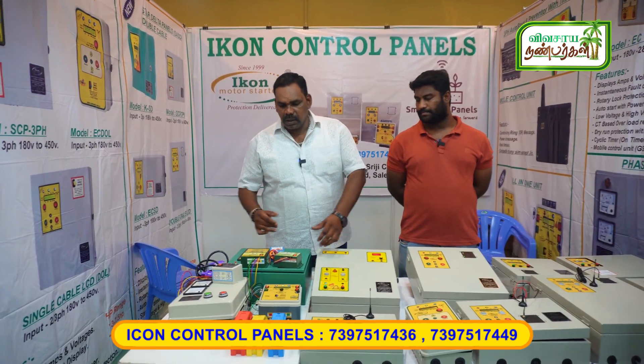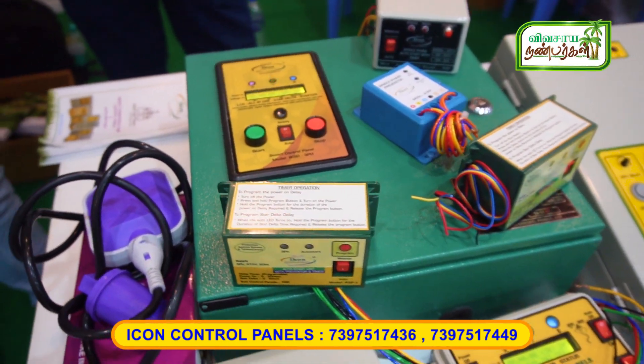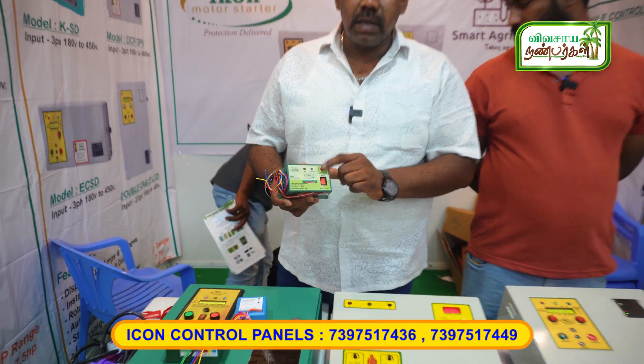This is a 3-phase autoswitch. This is a single-phase autoswitch.